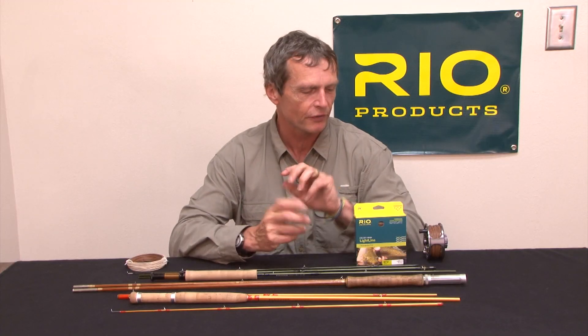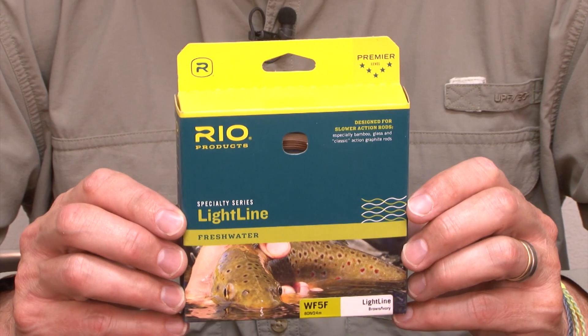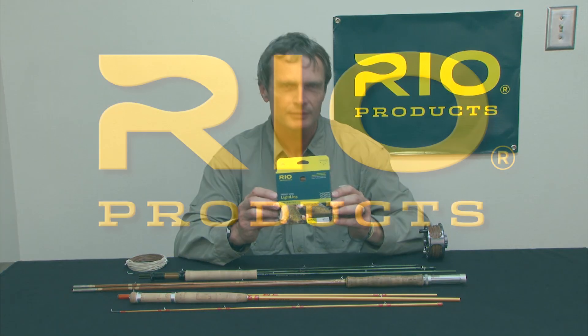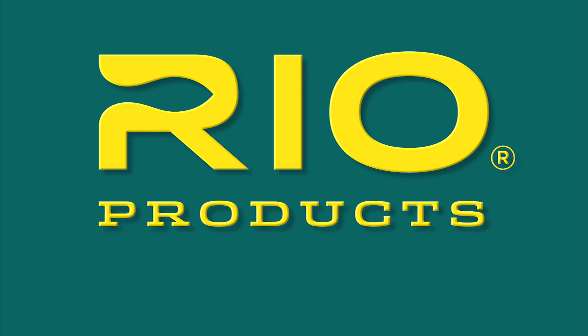It's available from August the 1st from your local fly shop. It's called the Light Line, so look for it any time from the summer onwards. Rio — make the connection. Thank you.